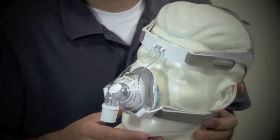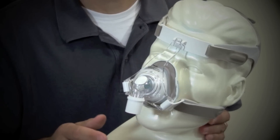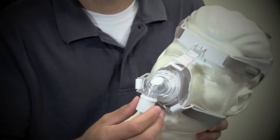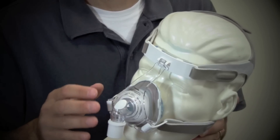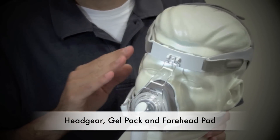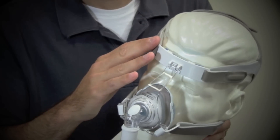Like all Respironics masks, this will work with any CPAP or BiPAP machine. There are no special adapters or connectors needed. A standard CPAP tube will connect right to the elbow. This mask has several replaceable parts which will cut down on long-term expenses — the headgear, the gel, and the forehead pad are all replaceable.